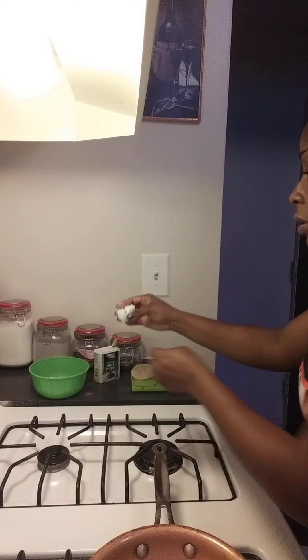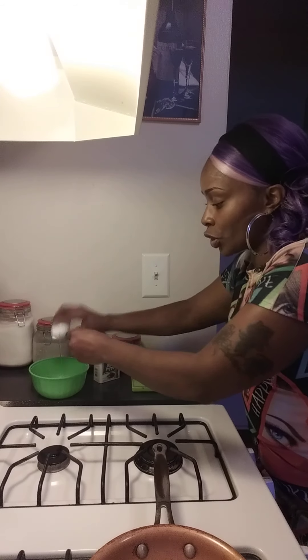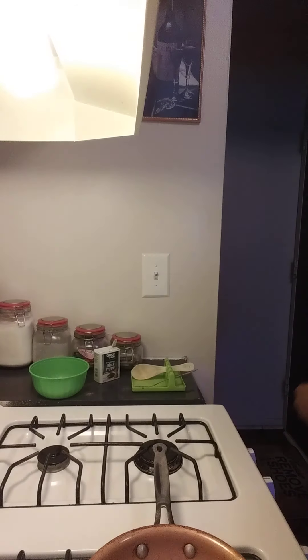Crack your eggs. Throw them in your bowl — not the shell, just the eggs. If you get any shells in the bowl, don't freak out. Just pick them out. As long as there's not too many of them. If there's too many eggshells, toss it and just try again. Get you another egg.